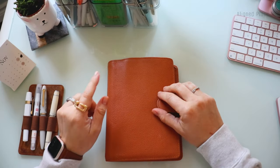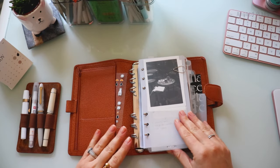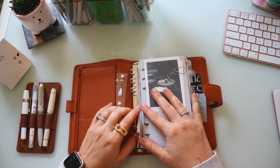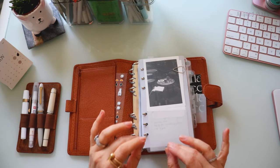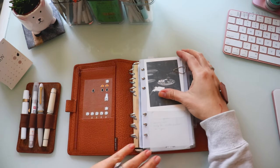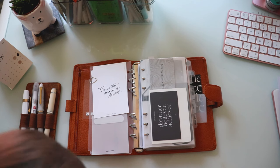The number one thing I wanted to mention about the ring bound planner — as the name suggests — is the ring, which means you can take things out and put them back in. That's one of the number one things we absolutely love about this system: we can overload it with the things we want, or take out anything that feels useless, redundant, or repetitive, so we literally just have the bare bone essentials that we actually need.